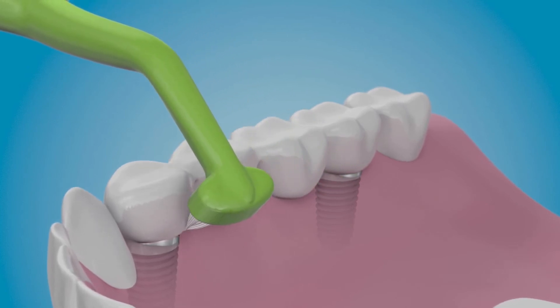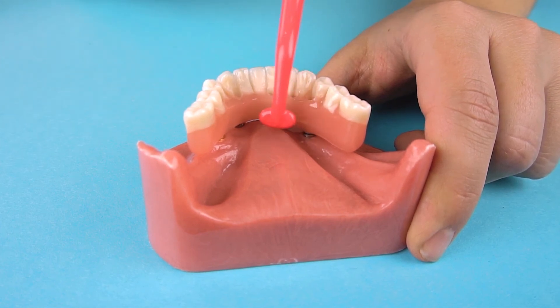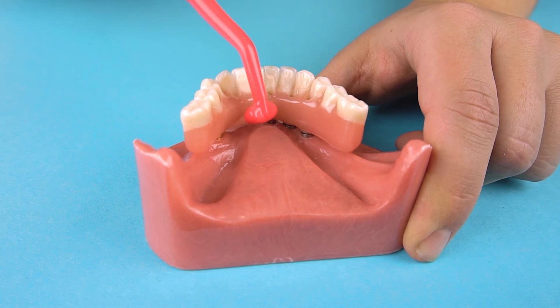This motion also works well for tilted teeth and around cemented retainers. There are two rows of bristles, so a sweeping motion is ideal for under bridges or implant dentures. Thank you for taking the time to learn about our products. Please visit our website for more information.